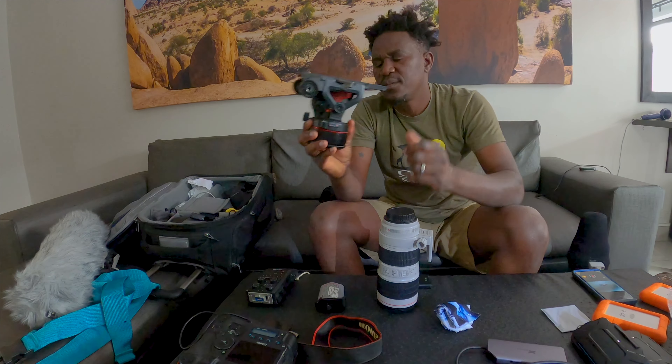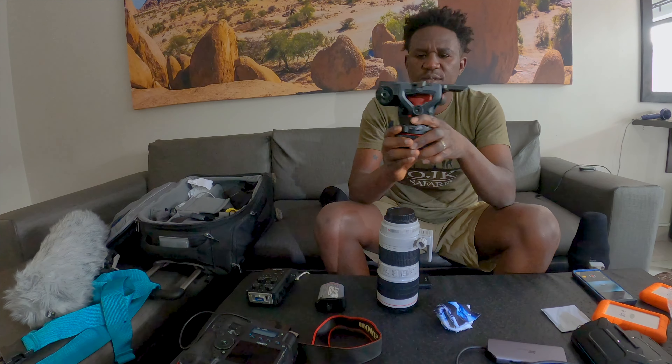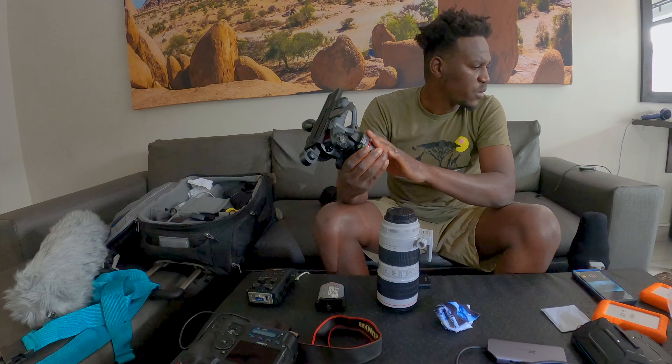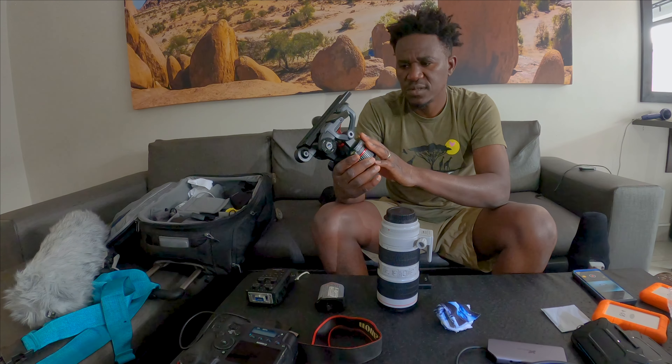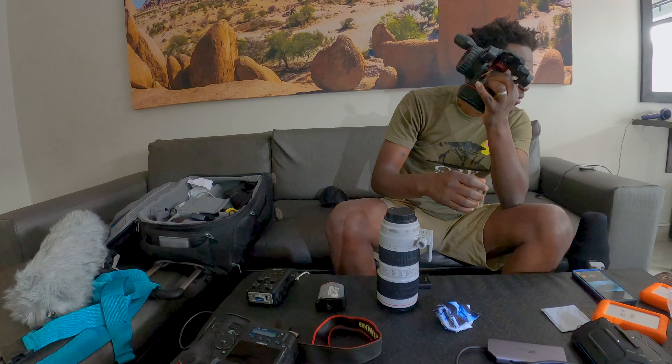This is a Manfrotto — it was a little expensive but it's also a bit tricky to use. I'll try to use this one; I'm going to show a video on how to use it with some new equipment I just discovered. I think it's good.